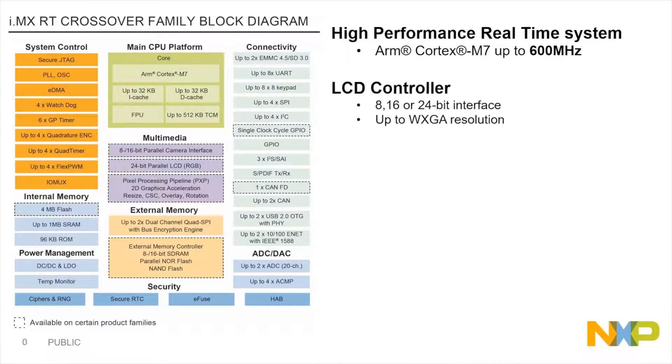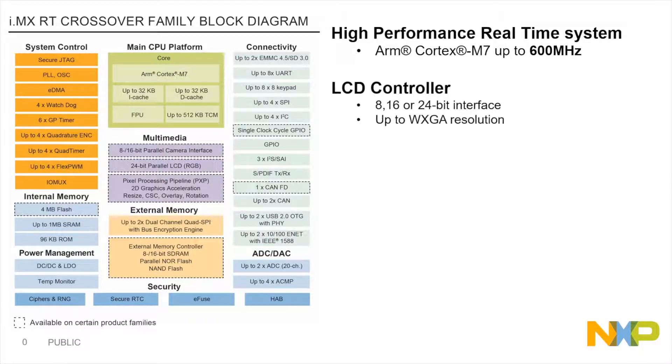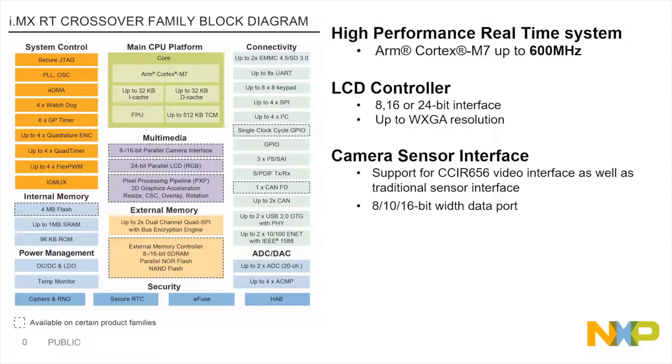We have an LCD controller that supports an 8, 16, and 24-bit interface and up to WXGA resolution. We also have the added benefit of having an on-chip camera sensor interface.